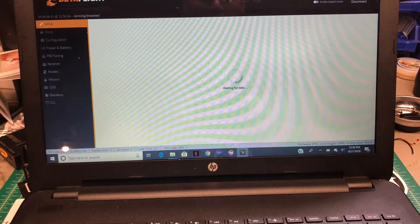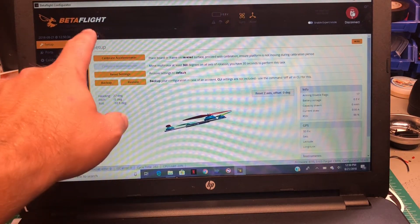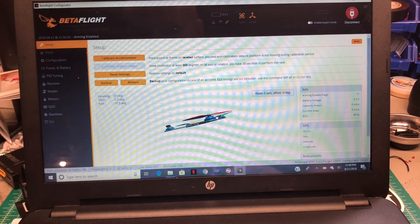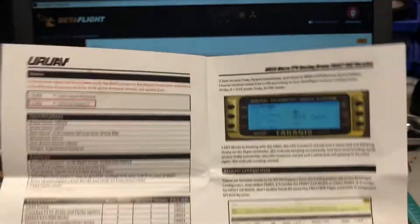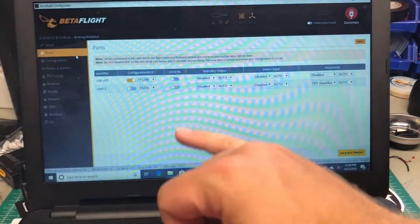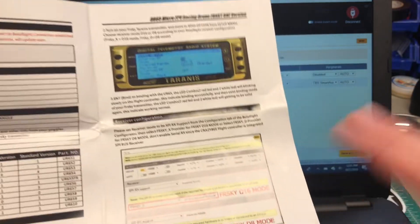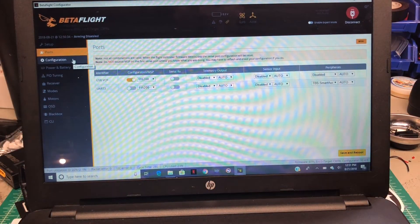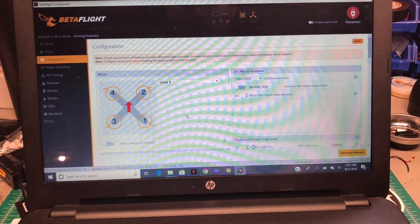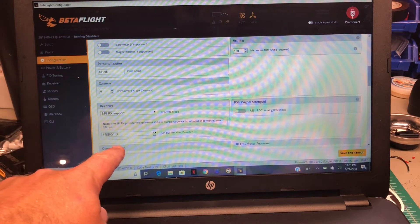Stock out of the box it comes with Betaflight 3.4, and the target is CBFR — it has its own dedicated target. Now if you go to Ports, it will show you that you do NOT set a serial protocol here, because this doesn't have a serial receiver — it has an integrated SPI bus receiver, which is something different. It will work in either D16 or D8 mode; I have mine set to D8.